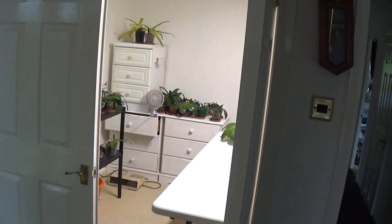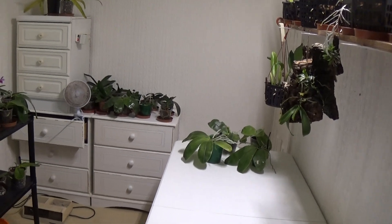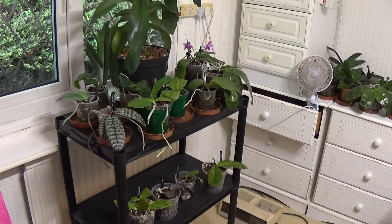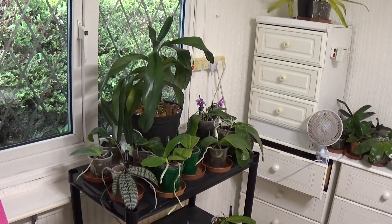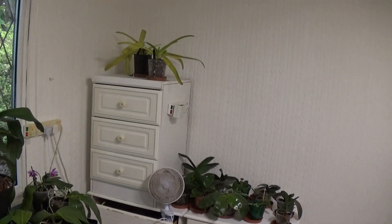Well, good afternoon and welcome to Ed's Orchids. We'll just have a look in the indoor growing room today to see what there is. This is where I generally keep all the Phalaenopsis, Angraecum, Phalaenopsis again, and there's a couple of Paphiopedilums up there.